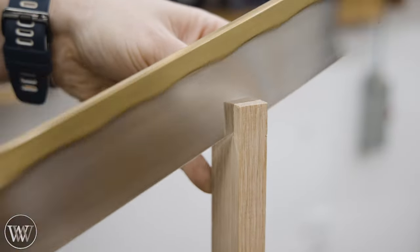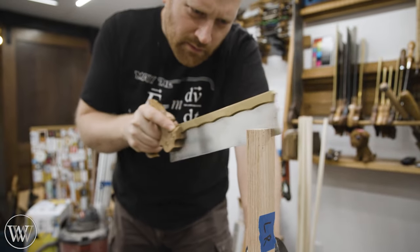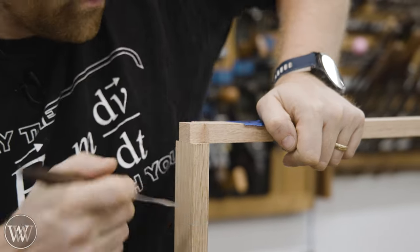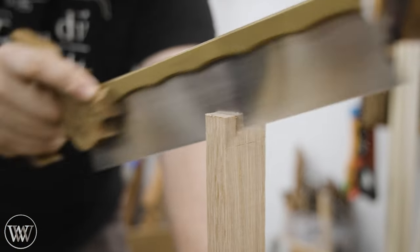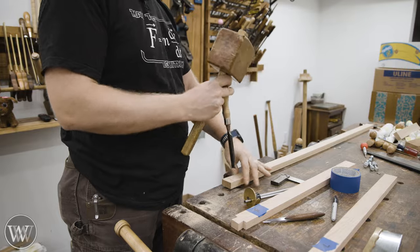Dovetails are one of those things that a lot of people make a big deal about. But if you just cut them, they go pretty quickly. It's one of those skills that once you understand the basics, there really isn't that much to it. They're not overly complicated — they're just slightly angled cuts. There's a reason that a lot of the historical world viewed them as something to be hidden; they really weren't that special.